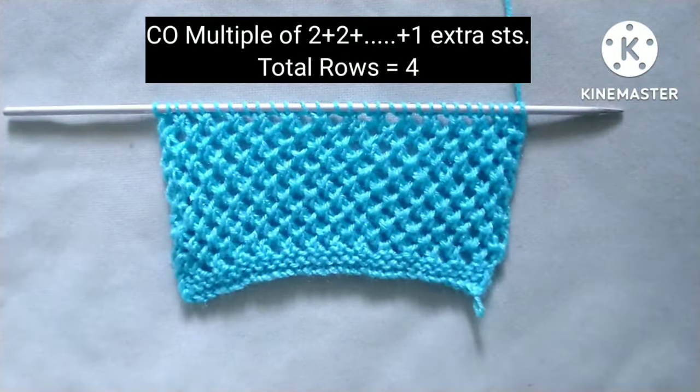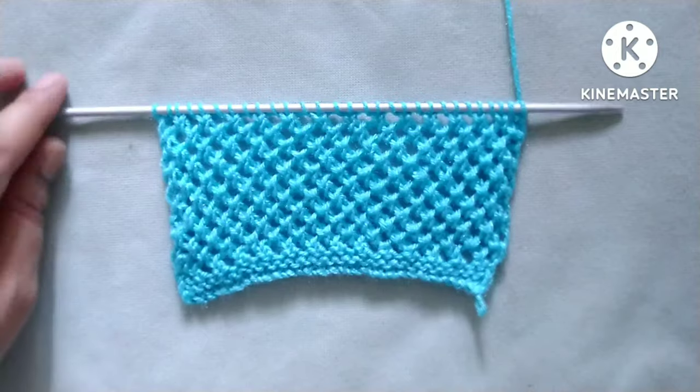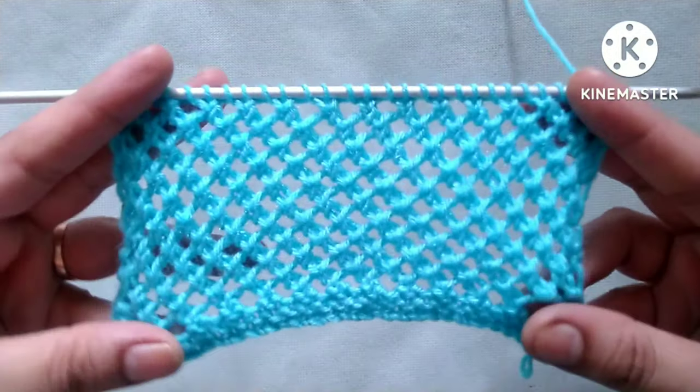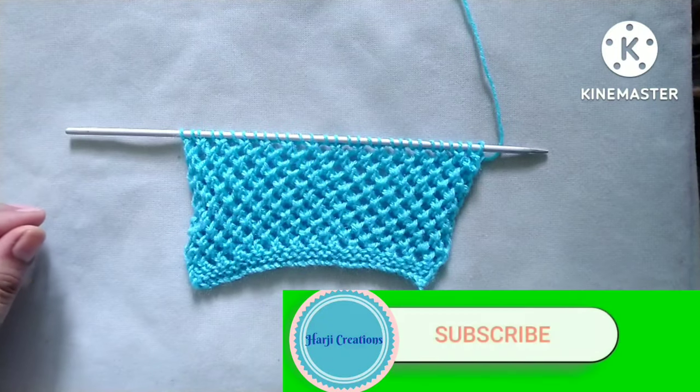It is only a four-row repeat knitting pattern, and stitches needed for cast on are a multiple of two plus one extra stitch. So let's start the tutorial.